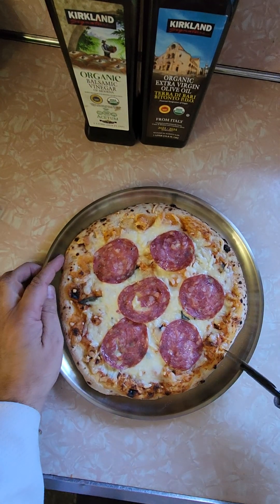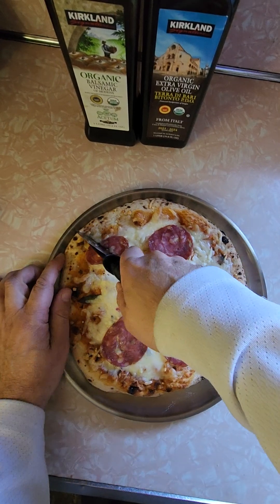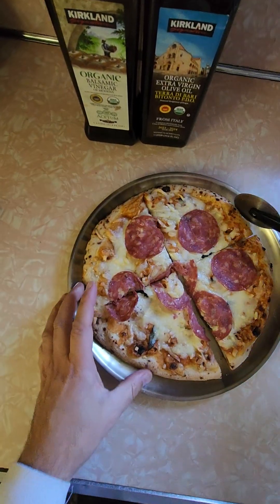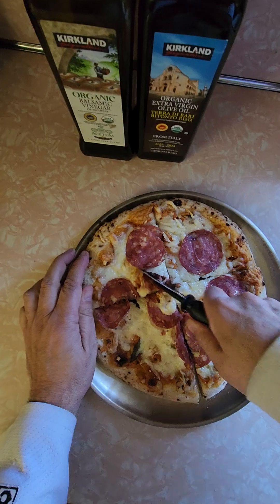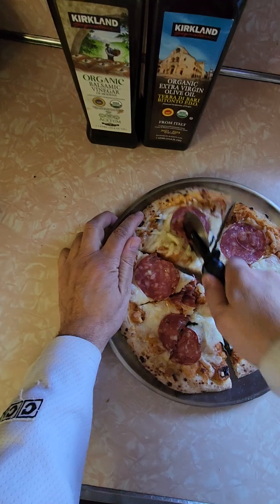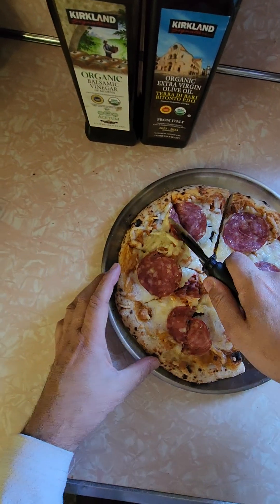Let's see if it's crisp — it seems to have a crisp on it. Yeah, it's kind of crisp. I think we're going to go eight slices; it's large enough. The salami is having trouble getting cut.